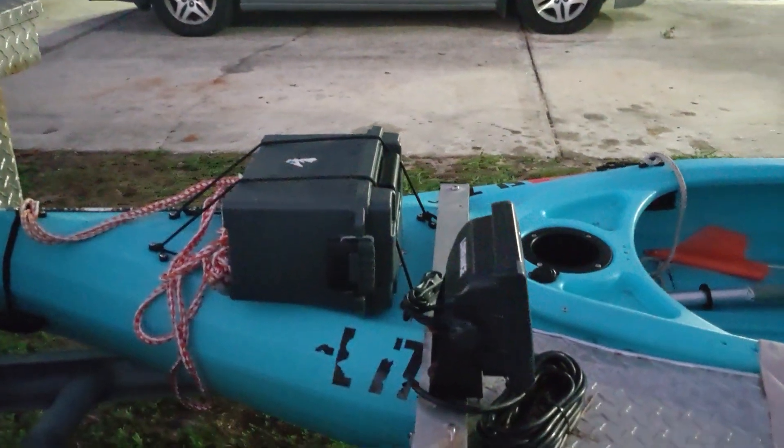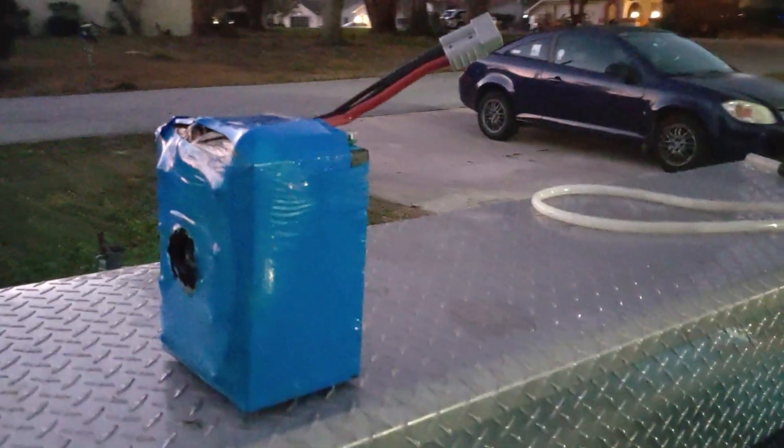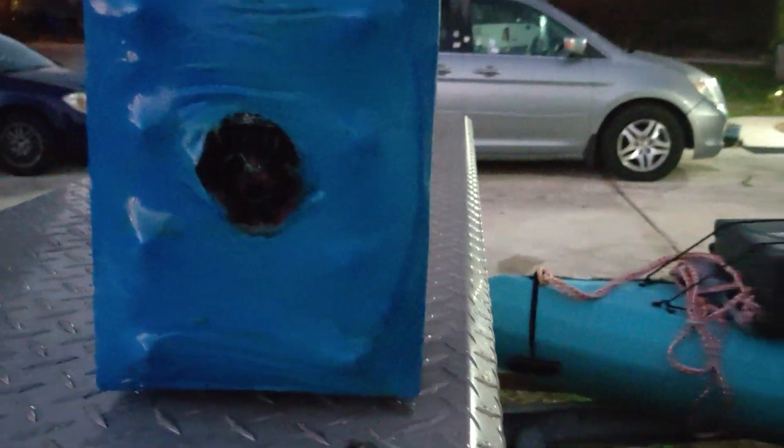So now I've got to go and get a whole bunch of those cases and put all of these batteries in them so they don't do that.